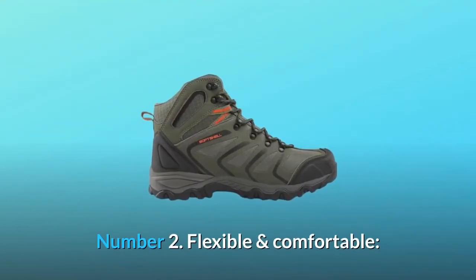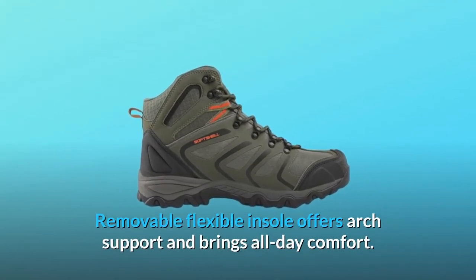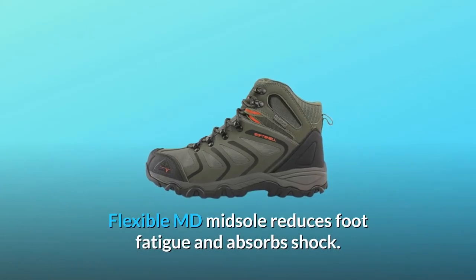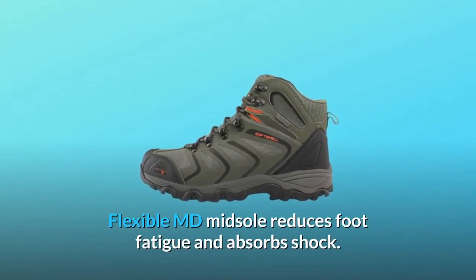Number 2: Flexible and Comfortable. The removable flexible insole offers arch support and brings all-day comfort. The flexible MD midsole reduces foot fatigue and absorbs shock.